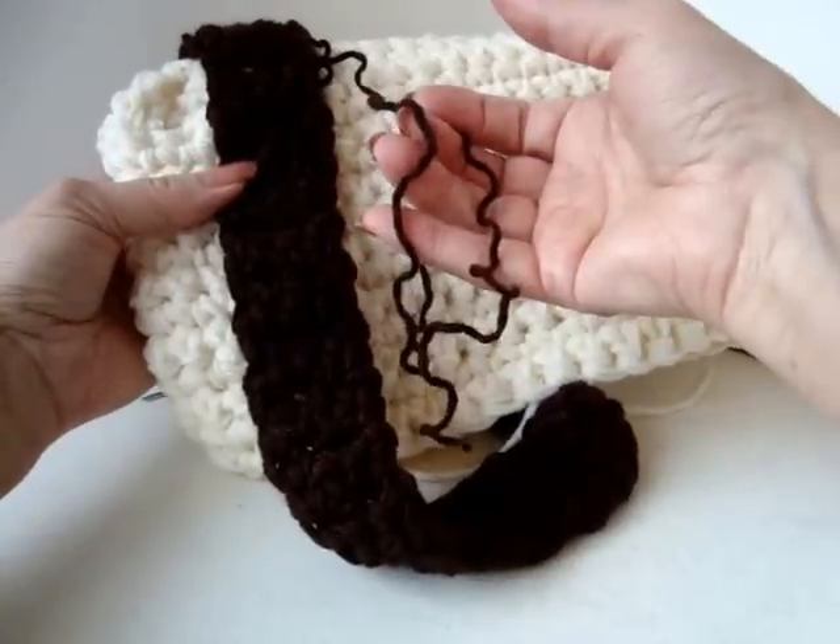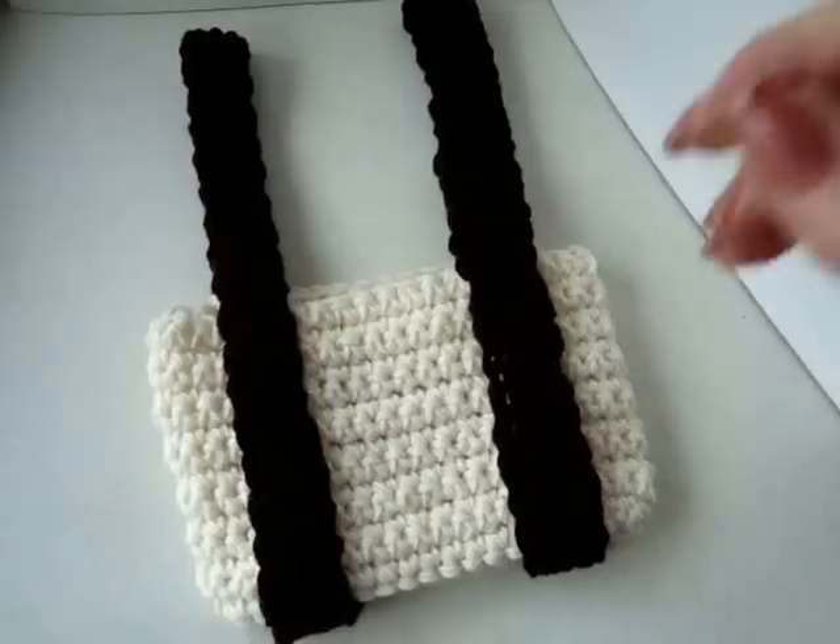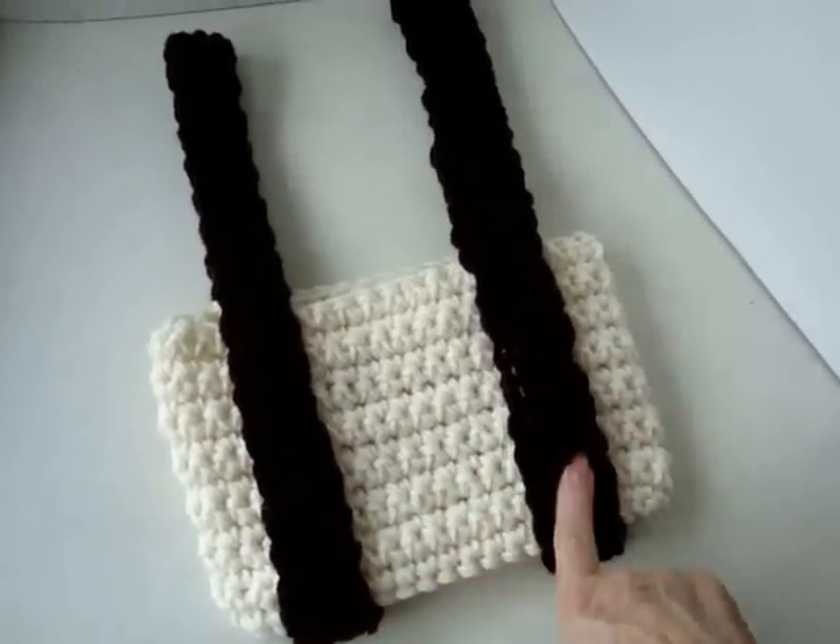On the opposite side, thread the other yarn end into a needle and sew the handle on the other side. I have both of my straps on now.